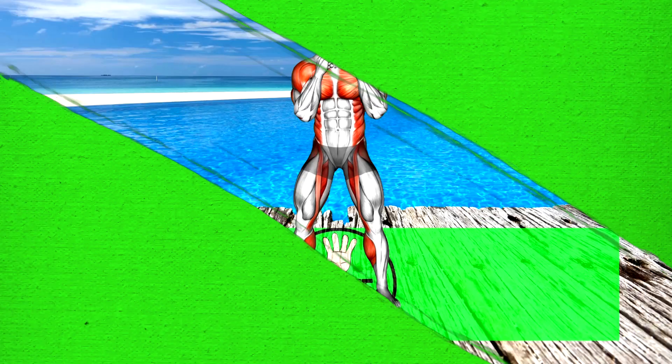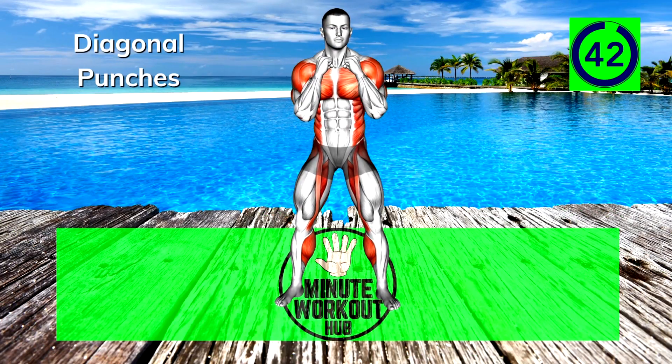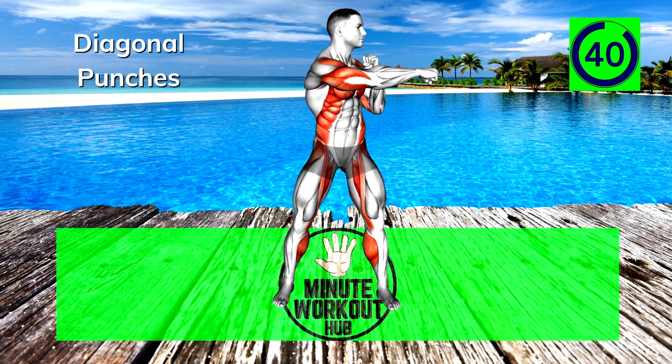Next up, Diagonal Punches. Keep these slow and controlled as you use the pecs to pull your arms across the body.